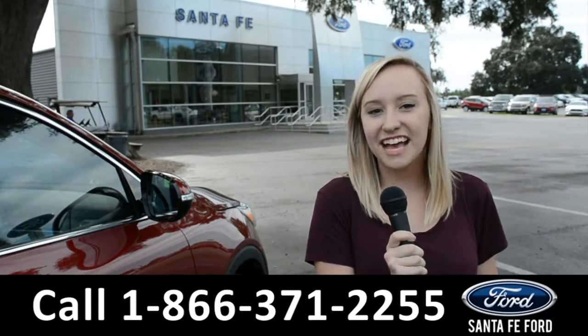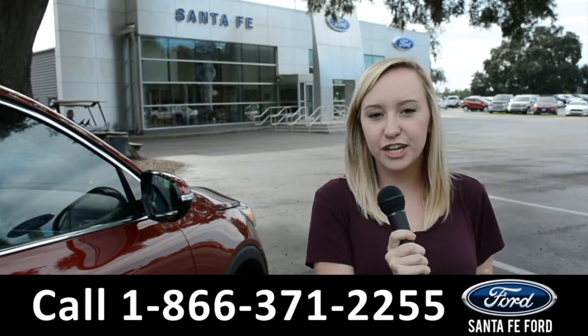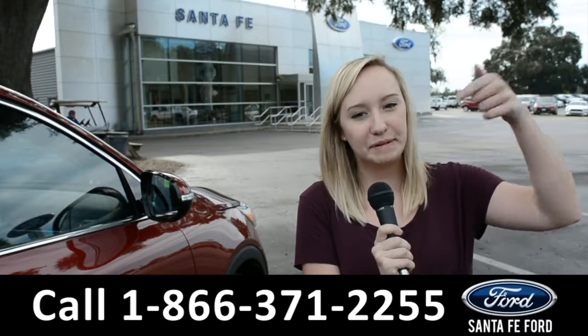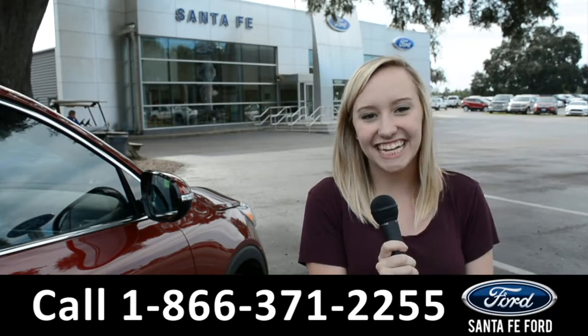For more information, you can visit us online at santafe4.com, or give us a call on the number below. My name is Alyssa, thank you for watching.